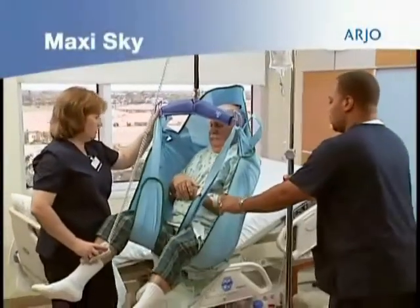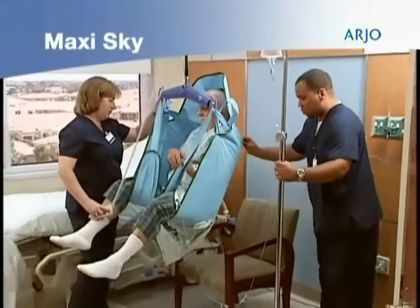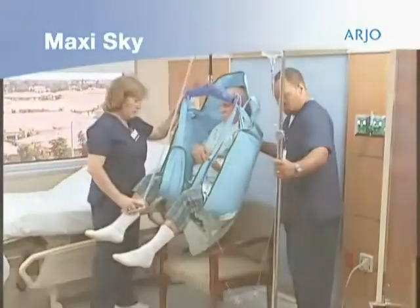MaxiSky is ideal for lifting from floor, chair, or bed to improve the quality of care wherever passive lifting is needed.